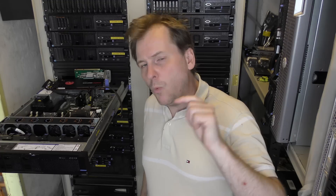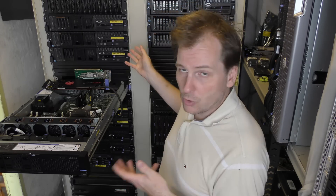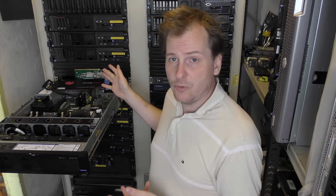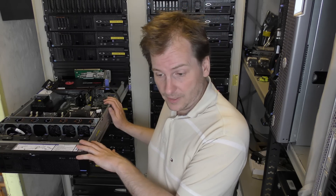The CPU has four memory channels, each with room for three blocks. If you put one block in each of those four channels, you're good to go. The server can handle memory up to 2400 megahertz, and with the new CPU that's no problem. If you add a second block to each channel, you'll still run at 2400 megahertz on the Model 5.